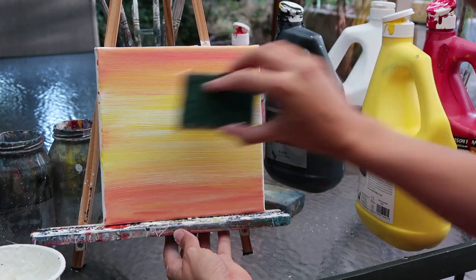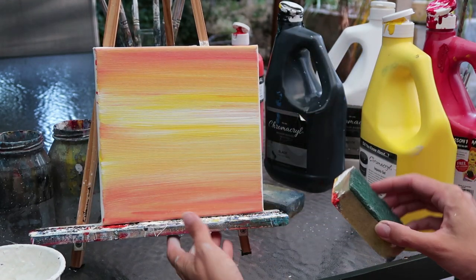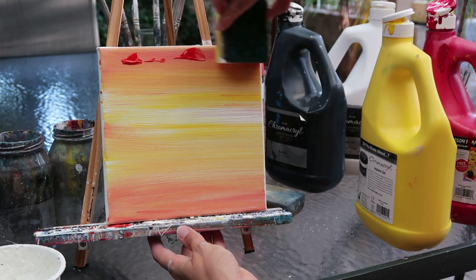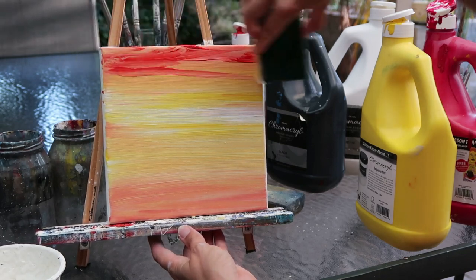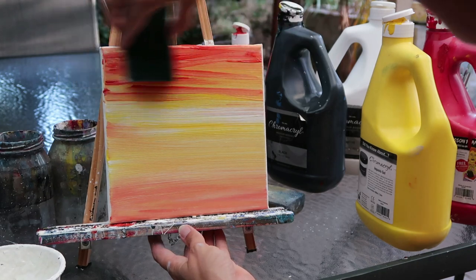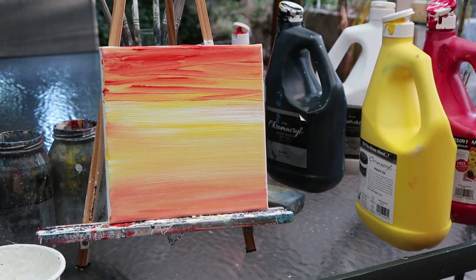You can already see it almost looks like a sunset straight off — it's that simple and that quick. The other wonderful element with using sponges is you get really quick straight lines. It's one of the things a lot of people struggle with when using a brush because we generally paint with a rainbow wrist — using a sponge just really helps to get those nice straight strokes.